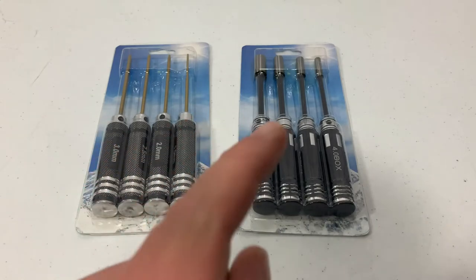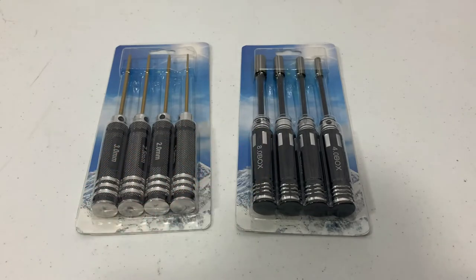Today we're going to take a look at an Allen and hex head screwdriver set from HRB, here on Just TV Motors.